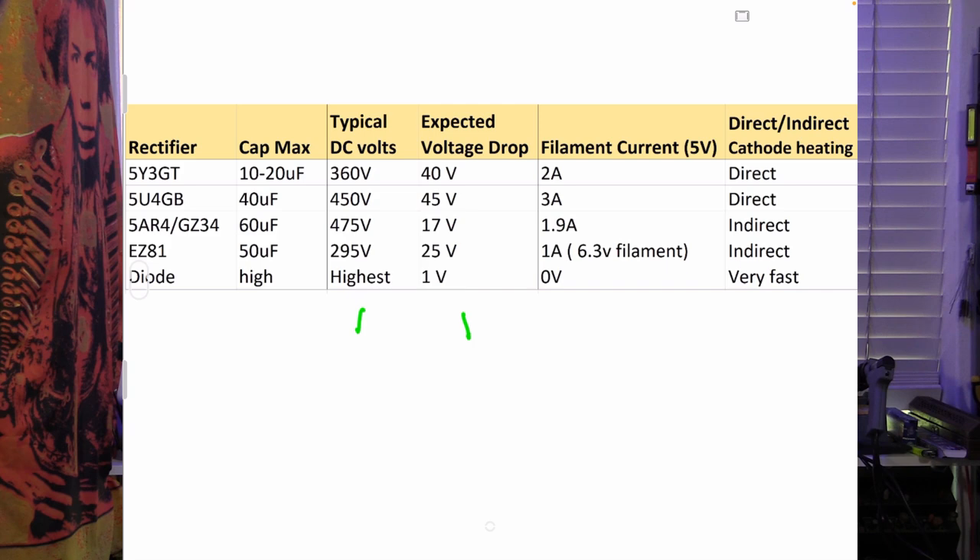I forgot to look at an EZ81 — it draws 1A but on a 6.3V filament voltage rather than 5V, and it has a 25-volt drop. Where do we see the EZ81? In quite often smaller amps like a Vox, or the Marshall 18-watt, which also has an EZ81.